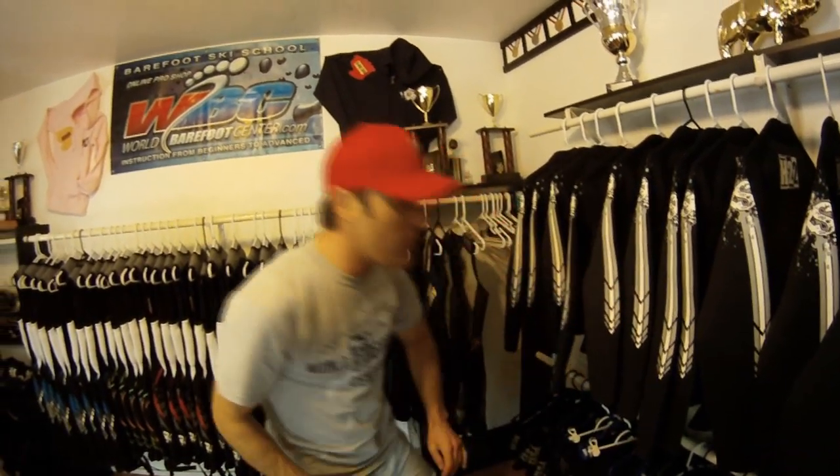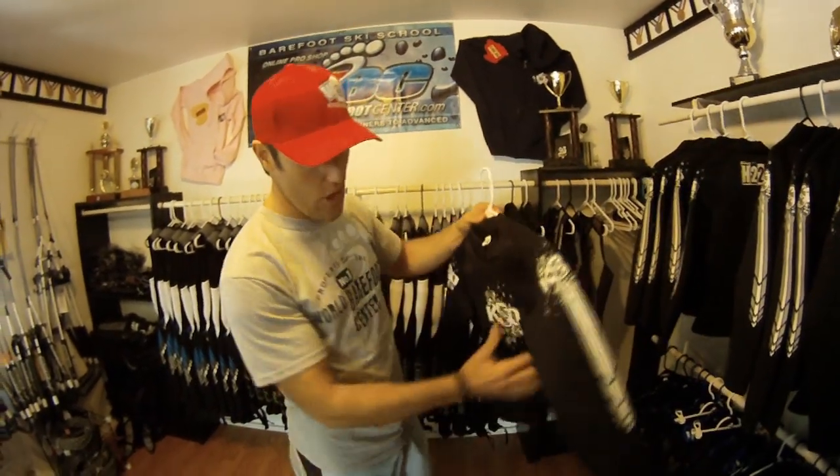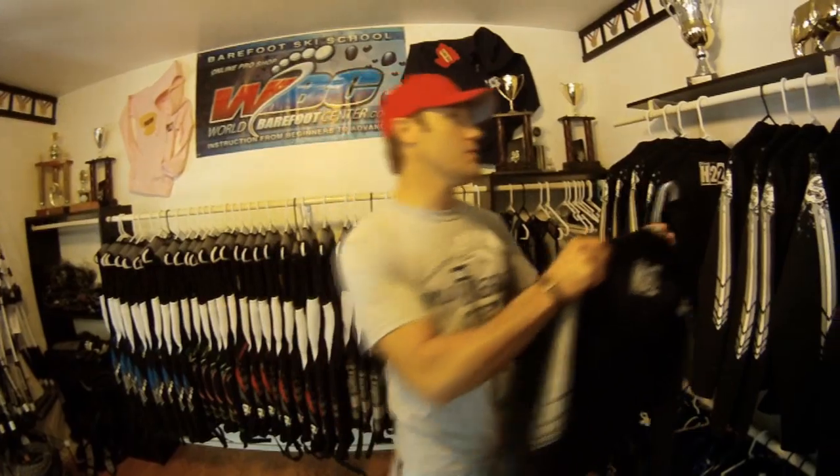Moving on, for a little added warmth and even protection is a heater shirt. The heater shirt is worn underneath the wetsuit — long sleeves — so you can stay nice and warm as well as get a little extra protection. Definitely nice when it's cool out.